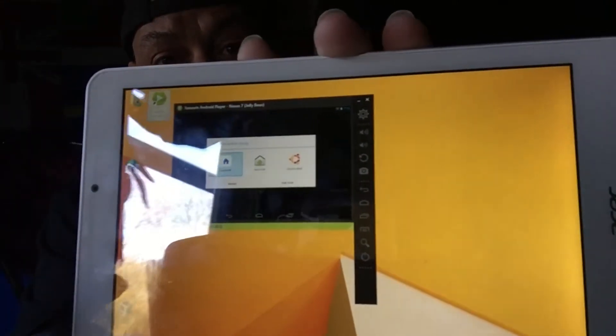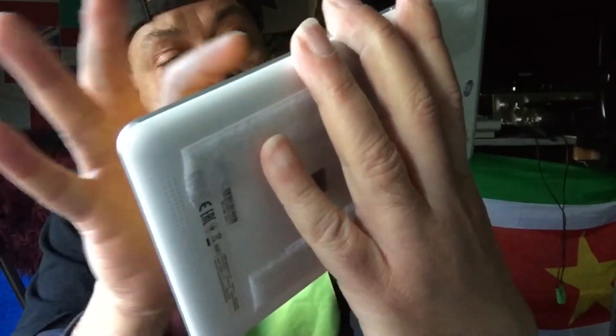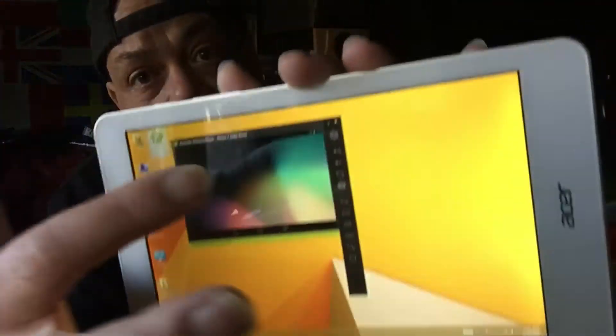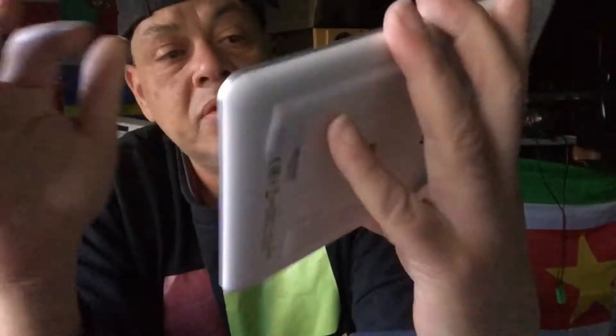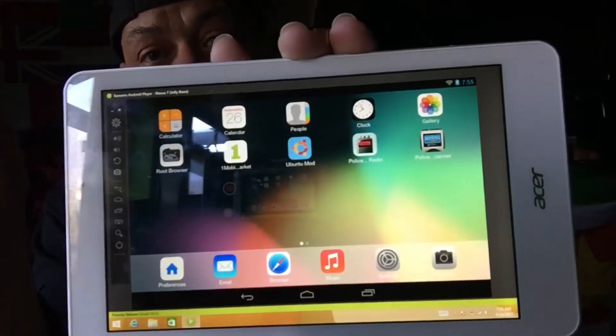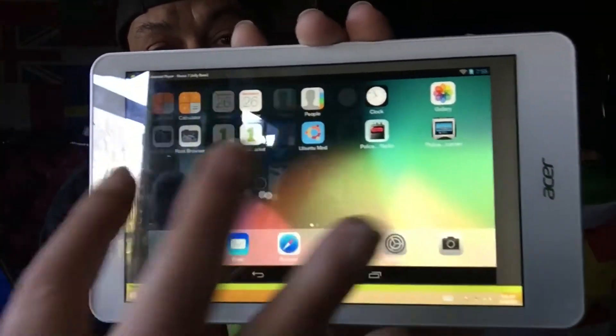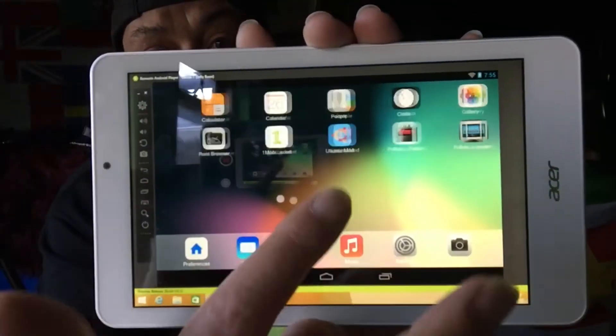I select the iLauncher and say 'always,' then I double-tap on this bar. It's very nice and stable, as you can see — it's also rooted, and this one is very good.